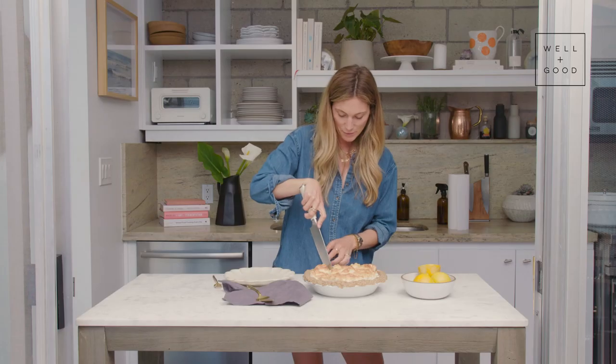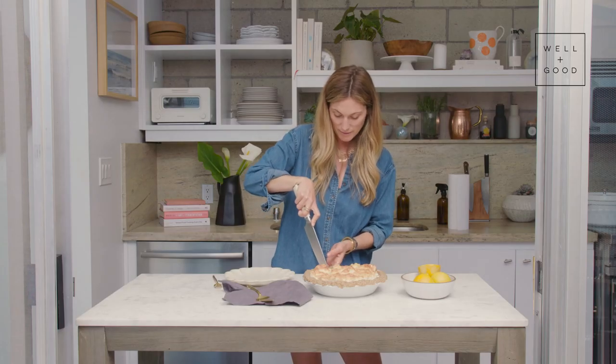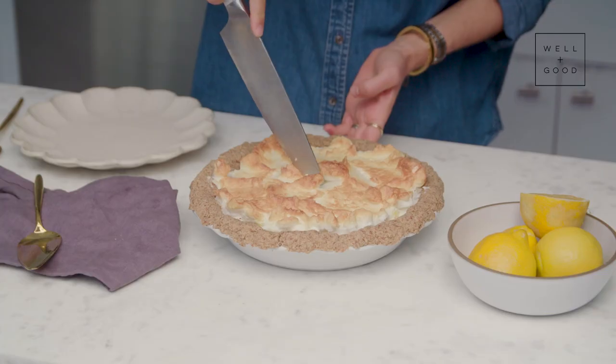Wow, that meringue. I don't know if you guys can hear that crunch, but I got a good crunch noise over here.